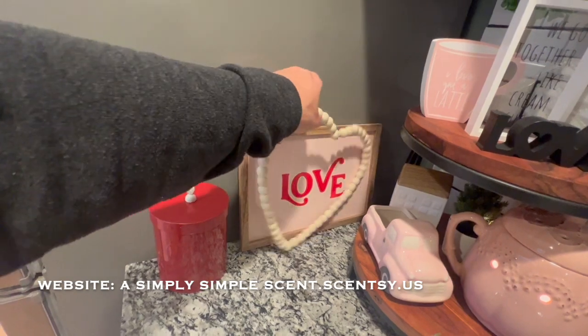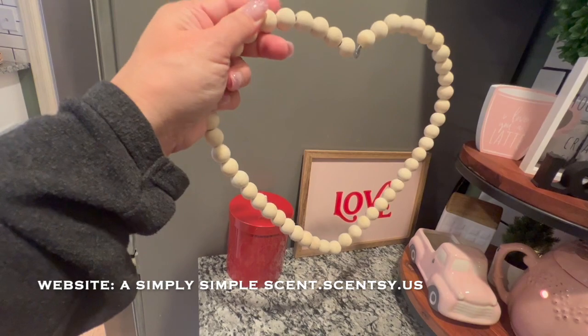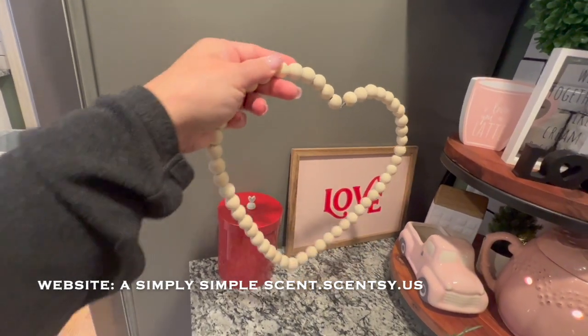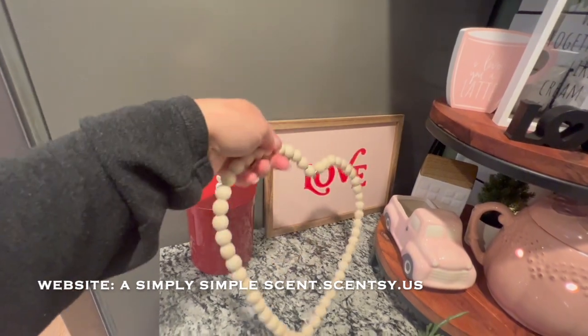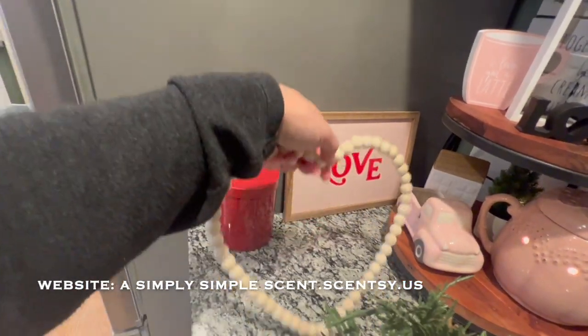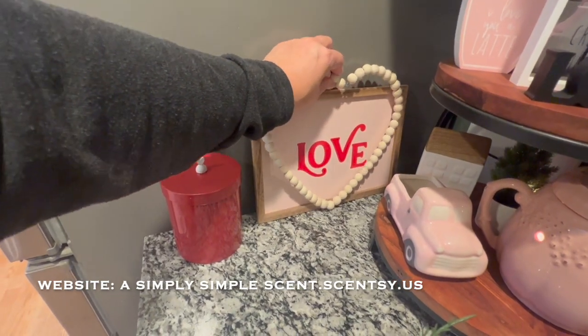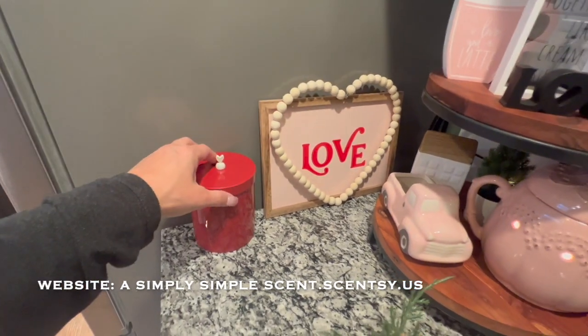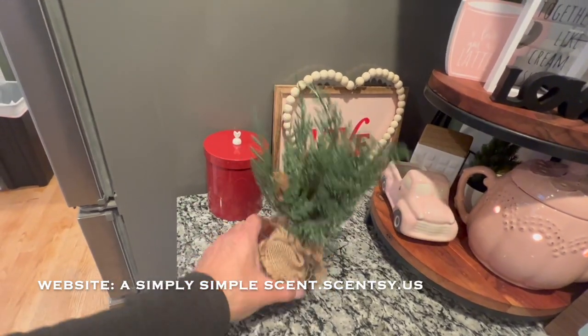This wooden beaded piece — I think it's gorgeous. I should have grabbed another one because it was just a dollar twenty-five at the dollar store. This was from the Dollar Spot, and I did not know what to do with it, so when I put it on top of that it worked out really great for this space.